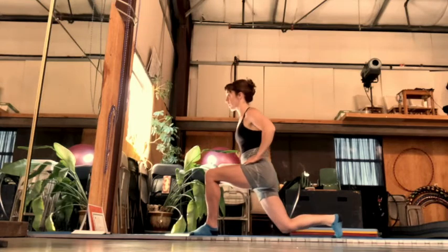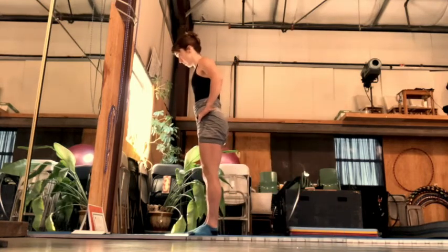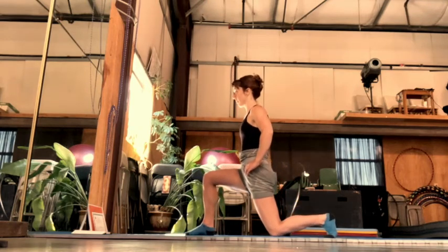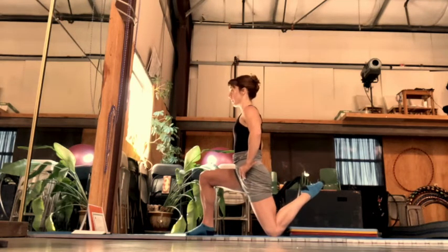To switch sides, you're going to stand back up, legs together, other foot goes back. Same thing — knee drops, mostly straight down. Pull the heel up towards your bum.